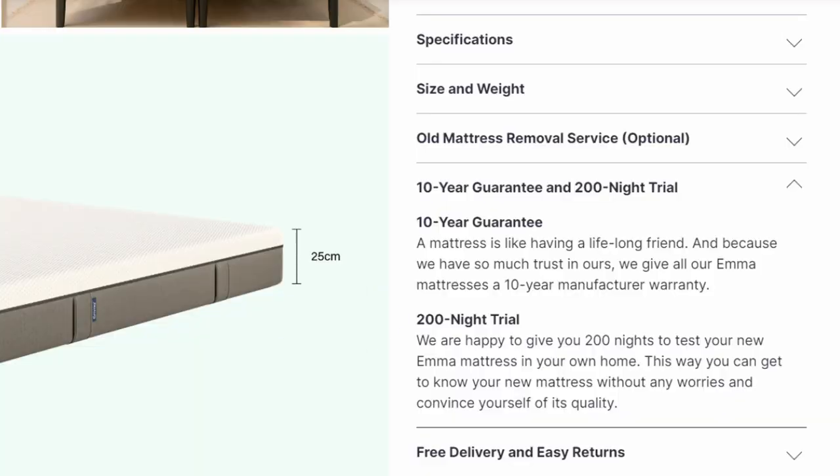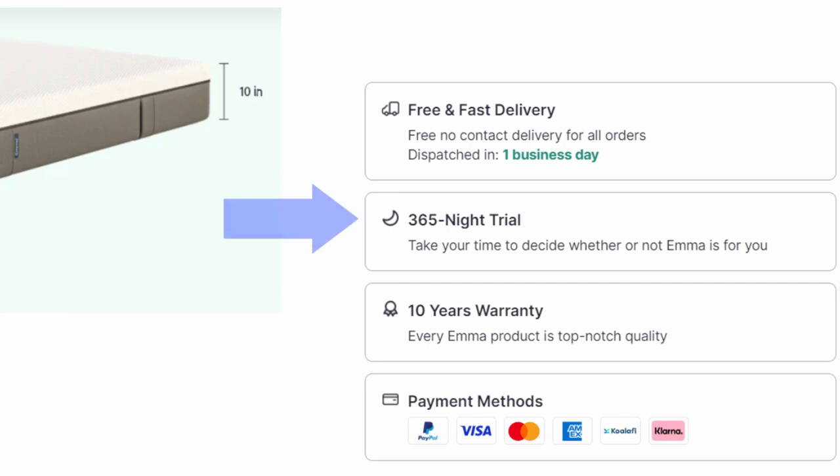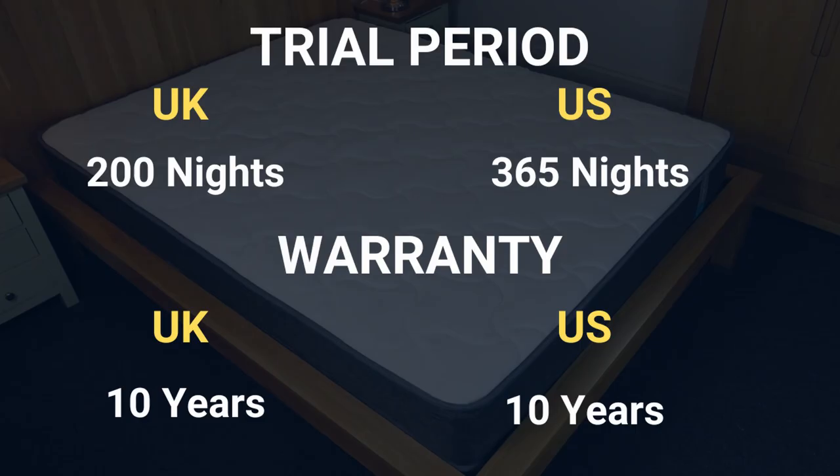Emma has a good trial period for their mattresses, with a 200-night trial in the UK and 365 nights in the US. I'm not sure why the time period isn't the same, but it's worth keeping in mind if you read or watch other reviews from people in different countries. It comes with a 10-year warranty in both the UK and the US, which is reassuring in the long run.